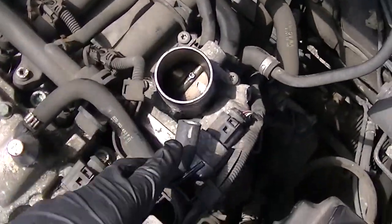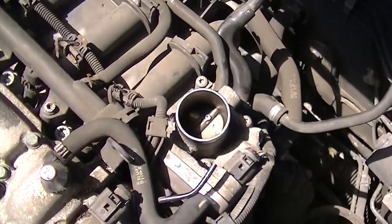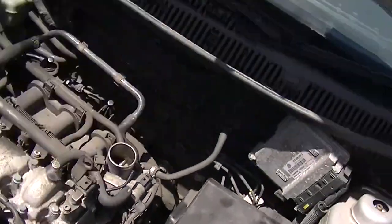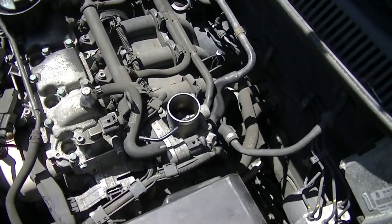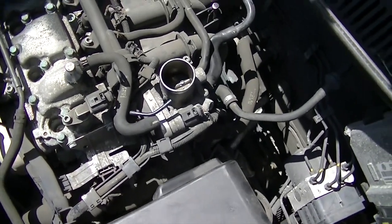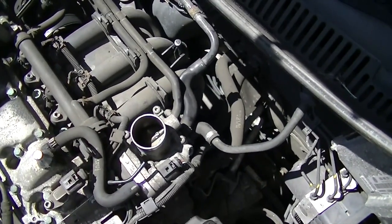Here is the throttle body or the air intake. If you look closely you can see how dirty it is — when I rub my finger, that's how dirty it is in there. In this video I use a slightly different cleaning fluid a friend got for me. I will get the name so you can buy it or order it. Just take note of how dirty it was in there.